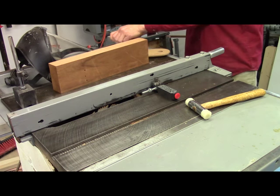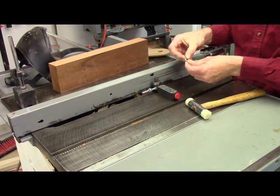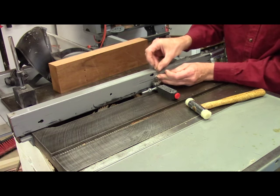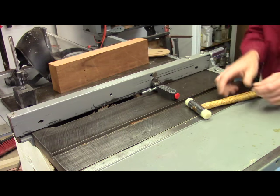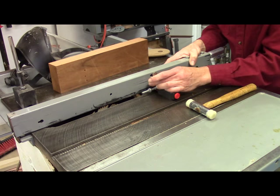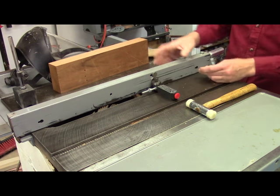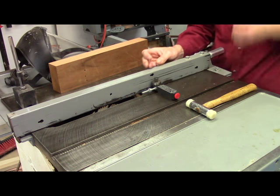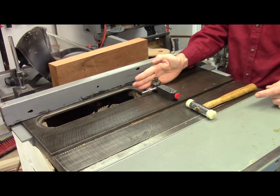From the spacer block set I've retrieved the 1-1/8 inch spacer. It's hard to hold that down in there and work at the same time, so I've got a rare earth magnet to hold it in place. I lightly tap it until it touches the bearing — just the slightest bit of contact. Now I can take the magnet and the spacer block out of the way, and I will have a 1-1/8 inch thick strip when I bring whatever width block up to that bearing.